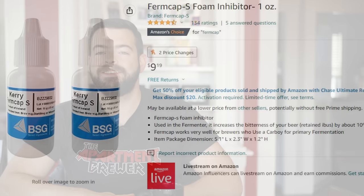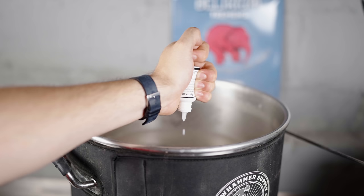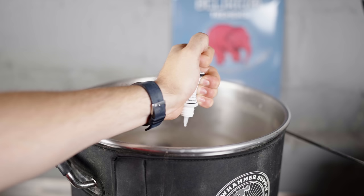Item number one is Firm Cap S. This is a really awesome little thing. Firm Cap S prevents you from having a boil over and it also cuts down on massive krausen in the fermenter. What it is essentially is a type of food grade silicone. It comes in a tiny little bottle that will last you for a very long time. Only takes a couple drops in the boil and you'll see that the surface tension starts to break. I'll usually add this when the wort temperature is somewhere between 205 to 210 degrees Fahrenheit, right when that hot break cap is starting to form.